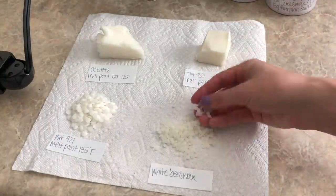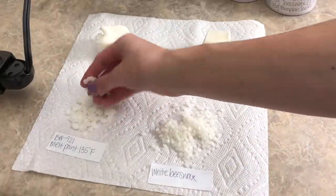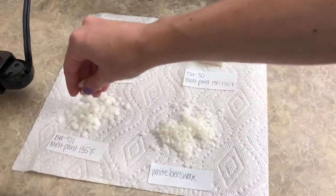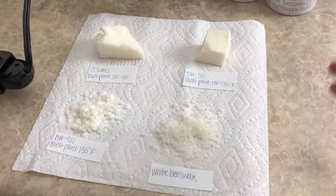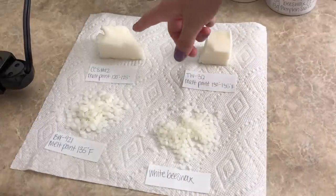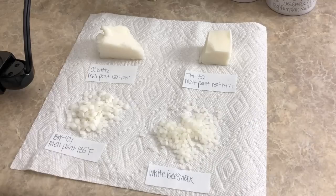I also want to show you guys the consistency of all these different waxes. I found it interesting that the soy and tart waxes look so similar in the forms they come in. A lot of waxes come in flake form, but these little pellets are really cool because they melt really fast. And these others are all in block form, and then the CCS 12 is in a slab form that slices like butter — very easy to cut through.